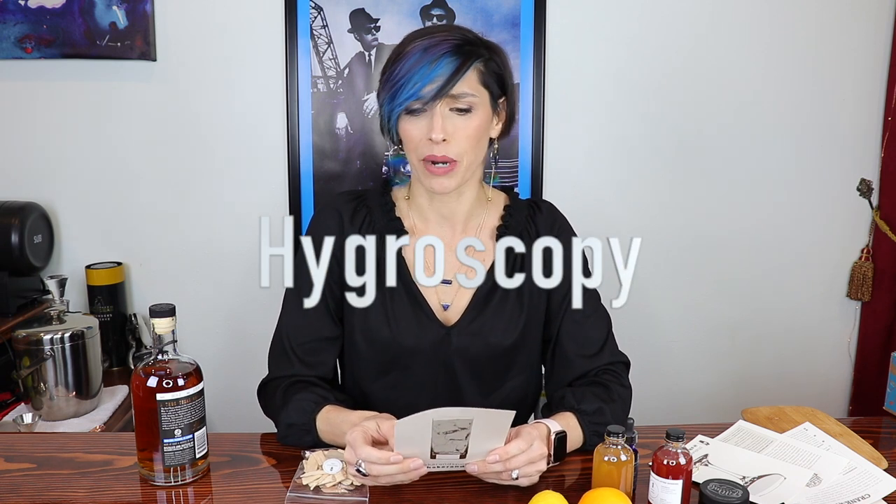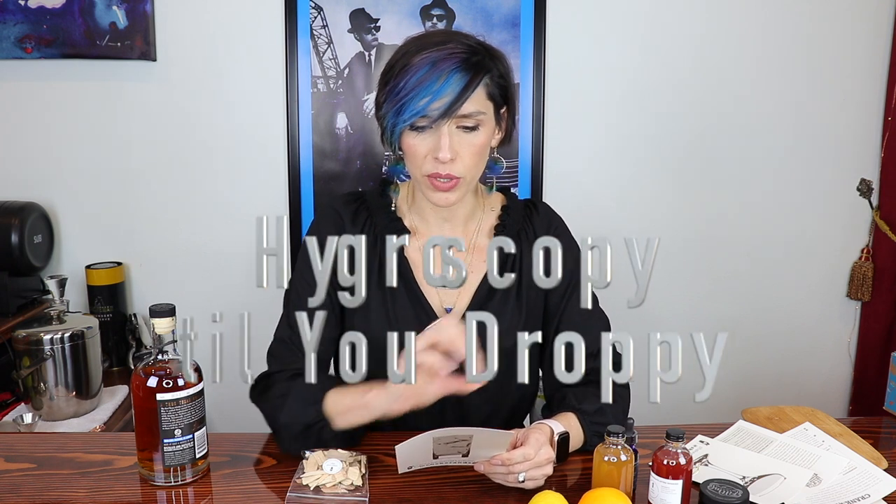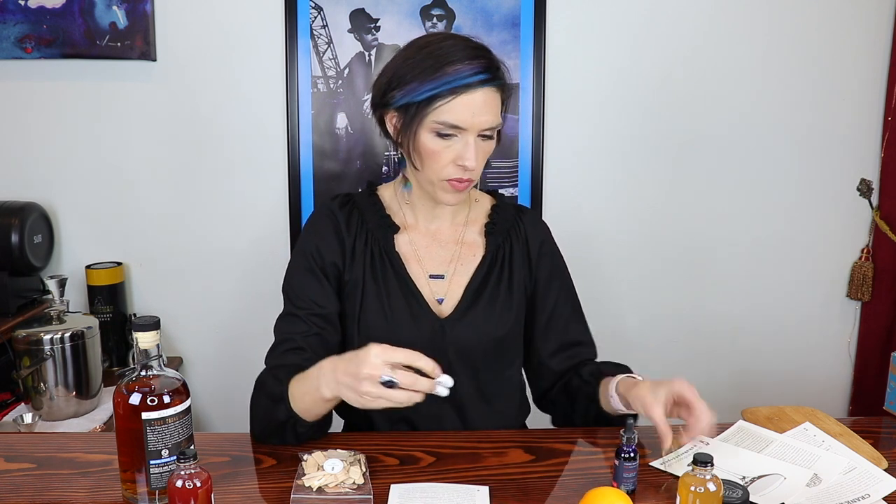The first cocktail I'm going to make is the Hygroscopy — I'm probably not saying that right — Hygroscopy Till You Droppy. It tells you a little blurb about how it was created. An oleo saccharum — the liquid result of sugar drawing out the oils of citrus peels — is the foundation for this cocktail's bright winter cordial that spans the seasons in refreshing fashion. Winter cordial ingredients include whole blood orange, whole grapefruit, cane sugar, citric acid, lemon juice, and some ginger beer which I have in the cooler, plus a spritz of spearmint oil. I've got these two little bottles: black walnut bitters and spearmint oil in a little spray bottle. The website also has videos of how to make these.